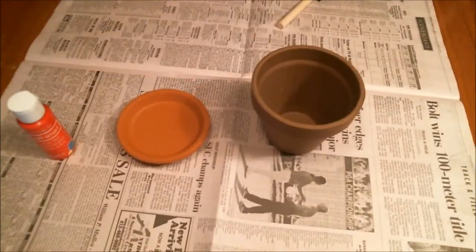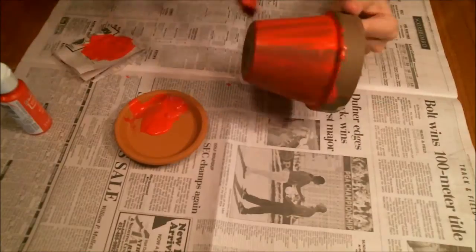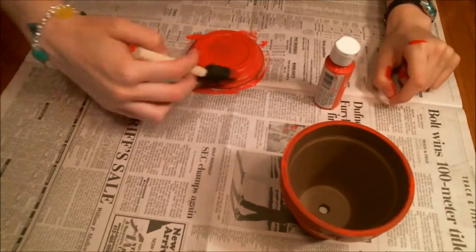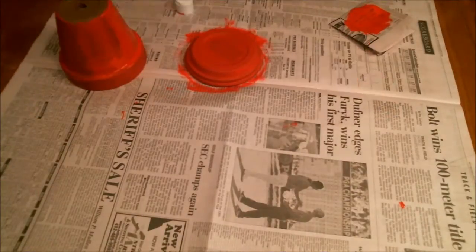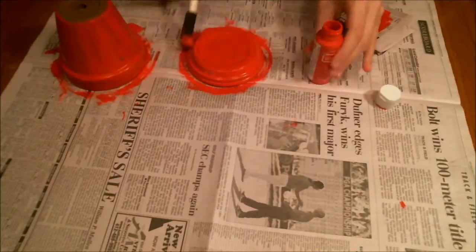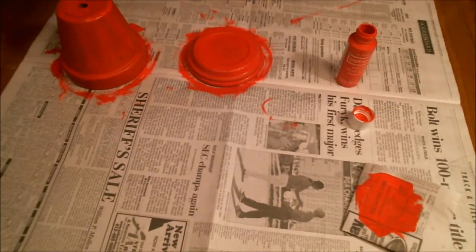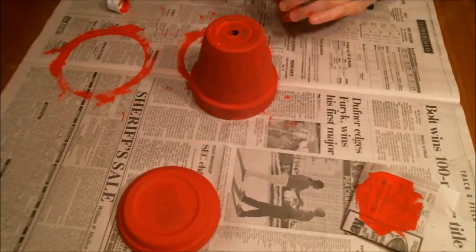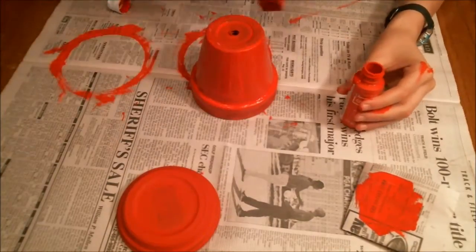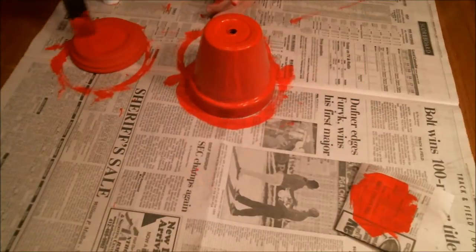Start by getting your lid and pot and painting them red. The kids can do this easily with a foam brush, just make sure to supervise. You can always get washable paint so they don't get it on their clothes, and later the adult can seal it. I used about three coats on mine, letting them dry in between — it doesn't take that long to dry. It is also important to note that you should work on a piece of newspaper, just so you don't get paint on the table.